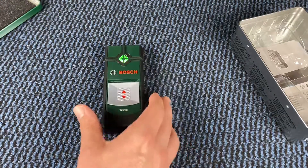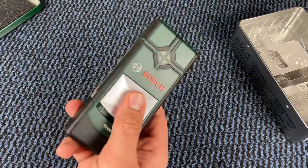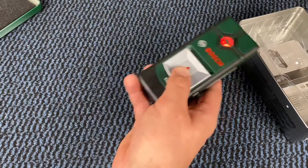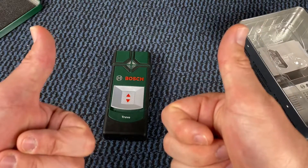That is the Bosch detector Truvo. It works with three AAA batteries and can detect up to a depth of 70 millimeters. Thanks for watching — please subscribe and give me positive feedback. I hope to see you again on my channel soon!